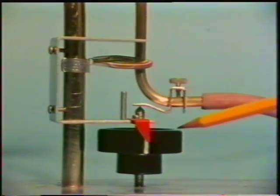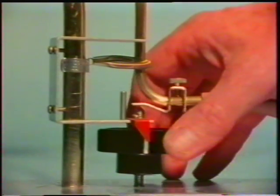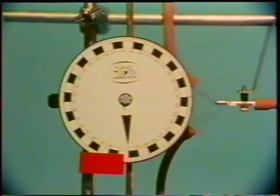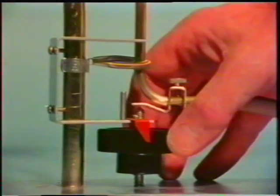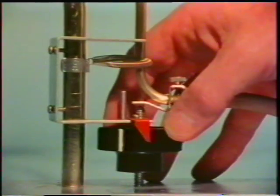At the bottom, supporting the brass tube, there's an accurately made micrometer screw. One complete turn of this screw pushes up the brass tube exactly one millimetre. There's the dial rotating as the brass rubs against the shaft.